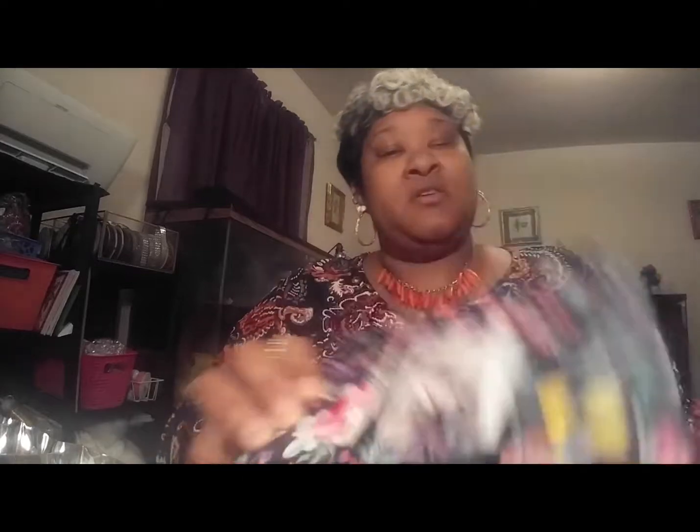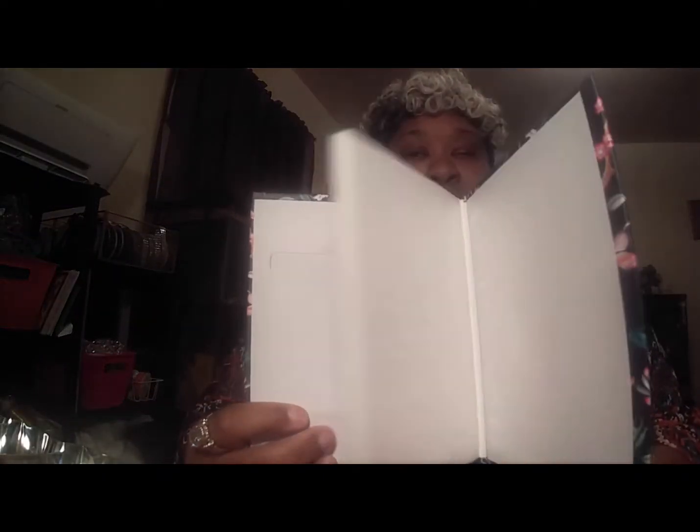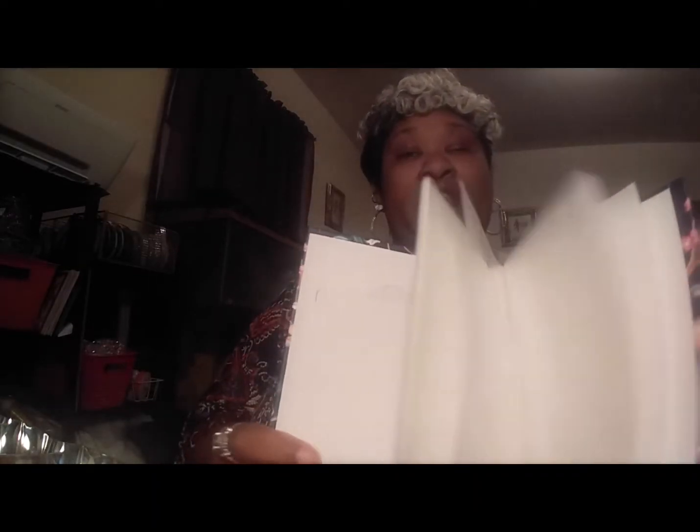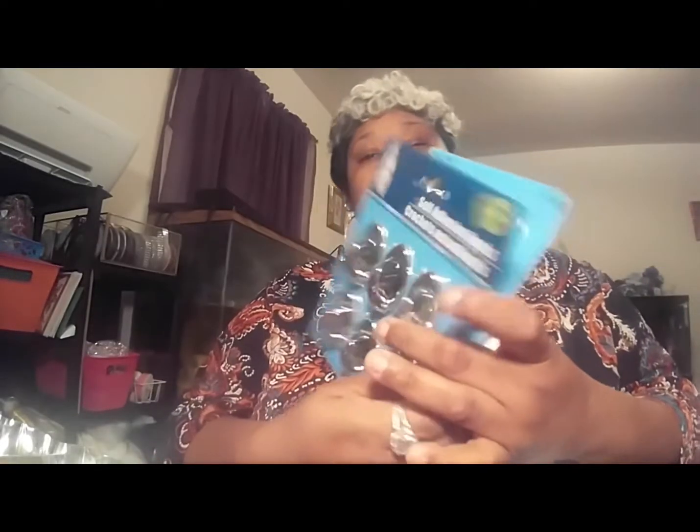I got this for a Valentine's Day gift — I thought it was cute. I'm actually going to put some pictures in it and use it as a memory book, then give it to someone along with another gift I'm adding to their Valentine's Day basket. I also got two packs of hanging hooks.